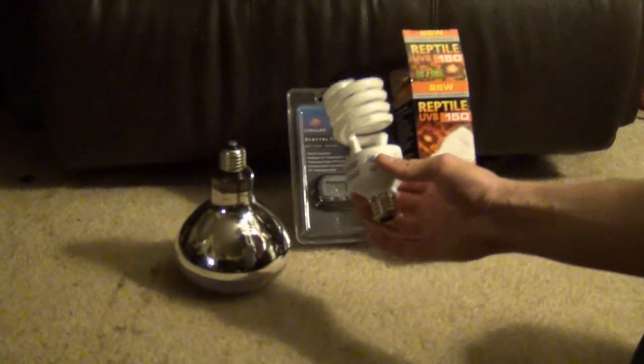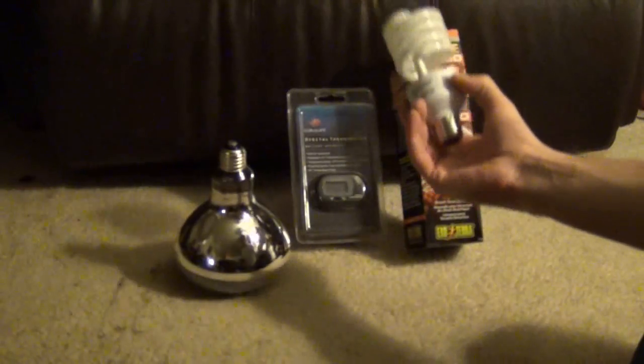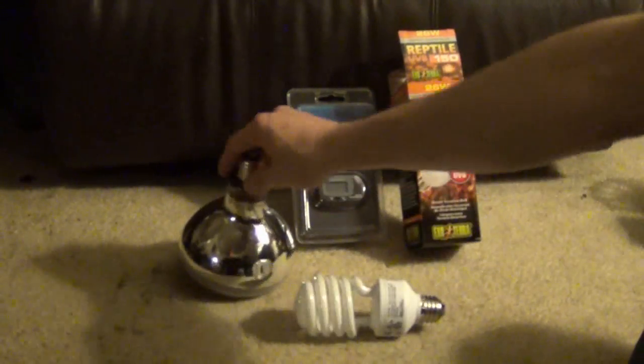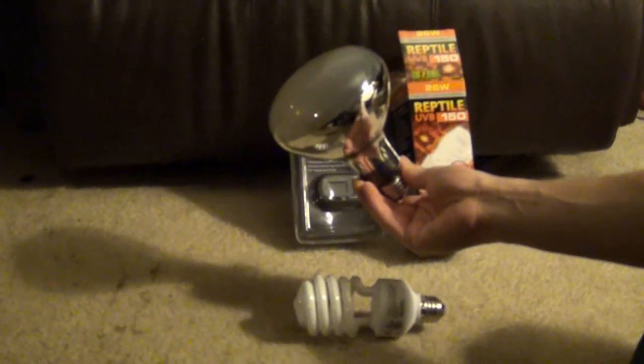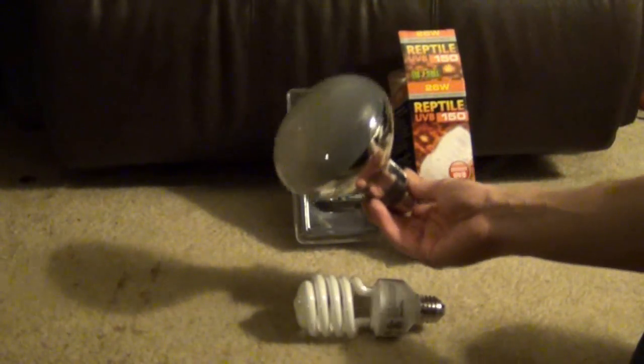If you have any questions about UVB lighting, let me know. You want to look for a fluorescent light that says UVB on the package, or a mercury vapor or metal halide — these will also say UVB on the package.